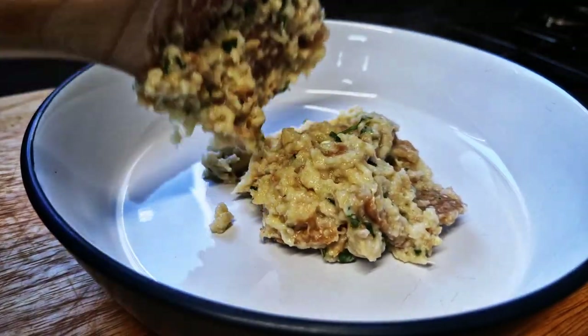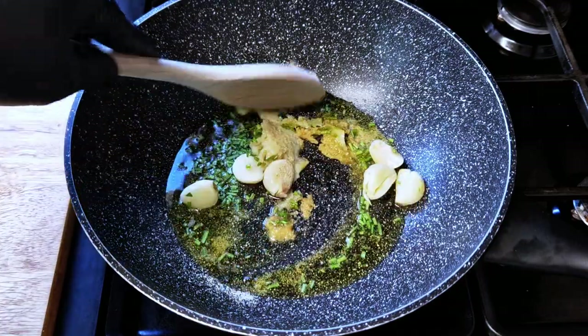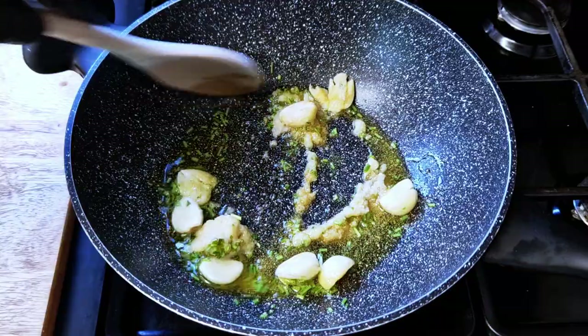Most people throw away stale bread, but what if I show you a way to use it and complement all of your meals with this dish? All your questions about what to complement any dish with will be resolved — creamy, garlicky, fresh. All your meals will be covered by this great garlic and coriander bread. Let's do it.